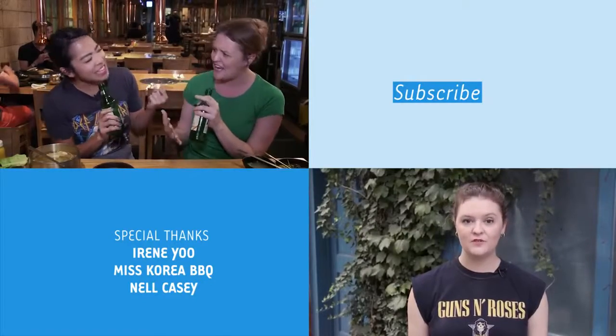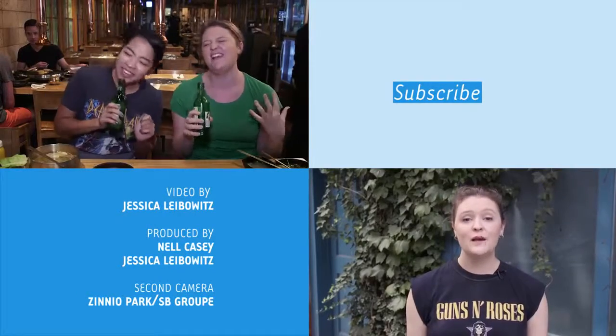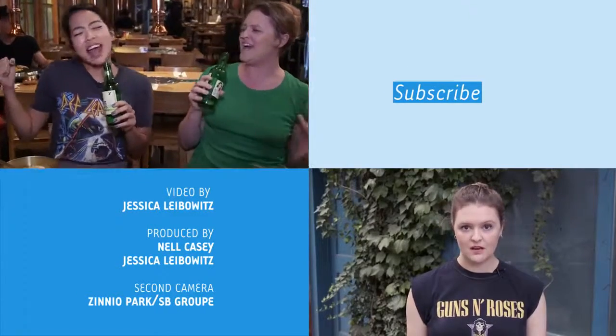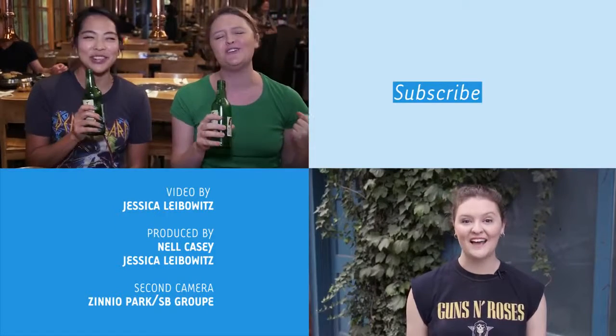Hey guys, I'm Nell Casey, the food editor at Gothamist. Thank you so much for watching. Click to subscribe to our YouTube channel for more delectable videos, and let us know in the comments where in New York City you'd like to see us film next. I'll catch you all on the flip side.